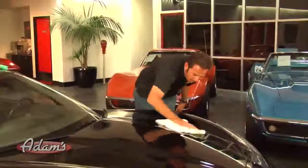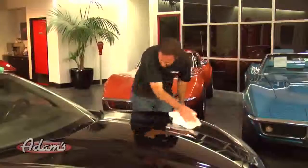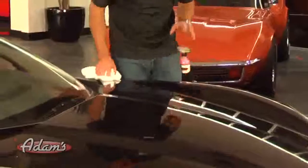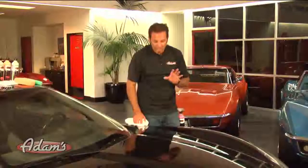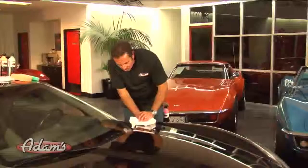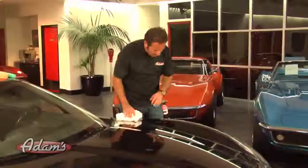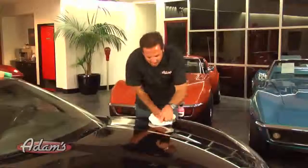Ten feet deep — it looks awesome. So, have I achieved perfection in that three-polish, three-pad process? I've got the most critical lights here that there can be — bright halogen lights inside a showroom are pretty critical. At this point, I can see a few deeper scratches that we did not get out. But all the swirls are completely gone. There's just one fine little nick here and another nick up here.